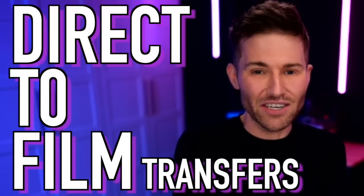All right, so buckle up because I truly believe that this video is going to help change this industry. It's going to help change the game forever. We are diving into DTF, direct to film transfers. So let's get crafty.